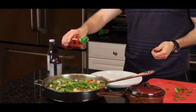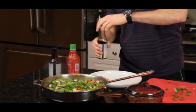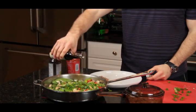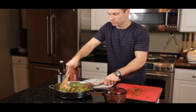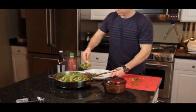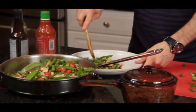I like it a little spicy so I'm going to add a little sriracha, not too much. And then I like soy-based soy sauce, so I'm going to add that. Stir it all up. Place it on the plate.